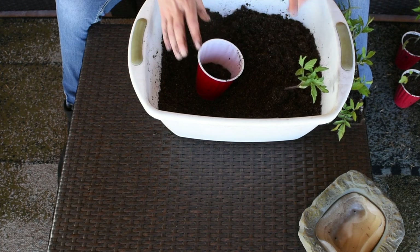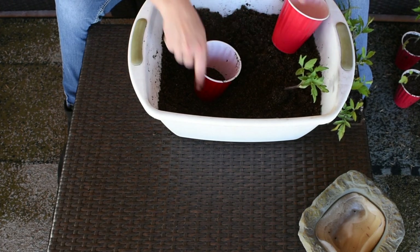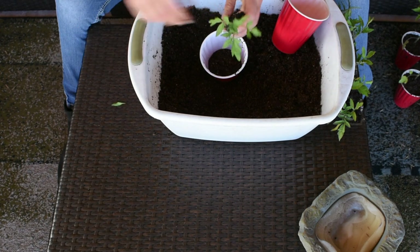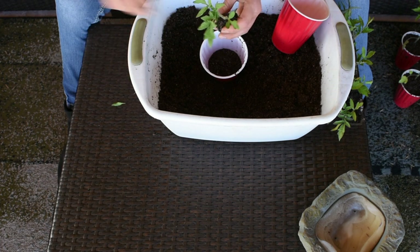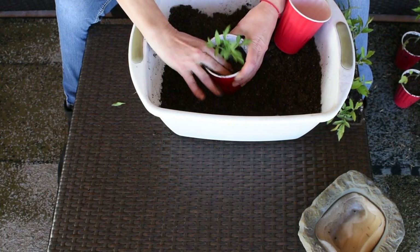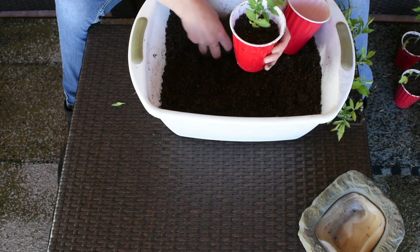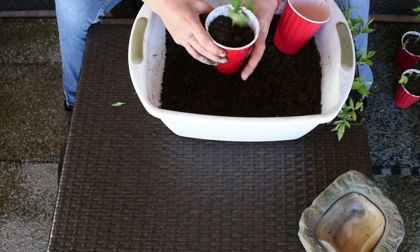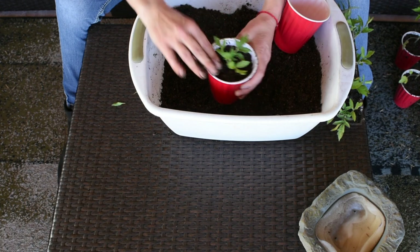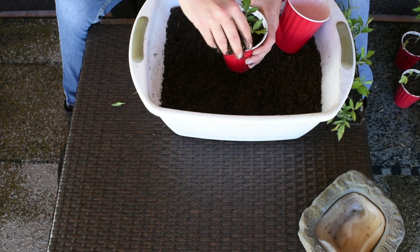Here I'm gonna put a little bit more soil because these plants are shorter. I'll use another cup to press it down. I'm going to remove the baby leaves because I am going to bury this plant pretty deep. Then just press down — make sure there are no air pockets — add some more soil, and the roots will grow along the whole stem, making the plant stronger with a stronger root system.